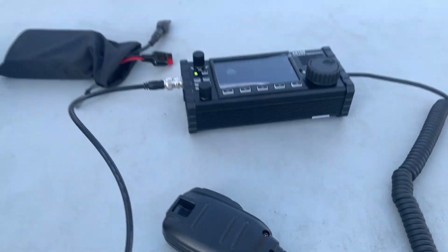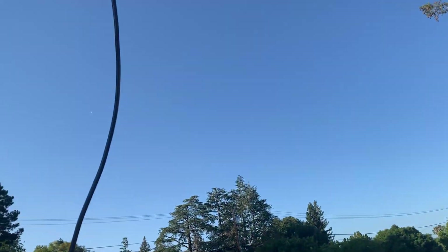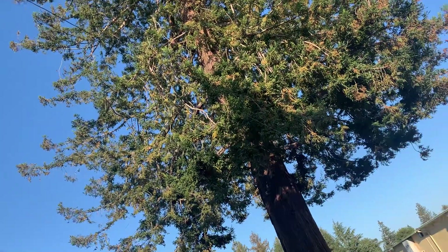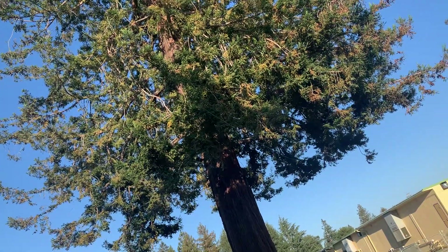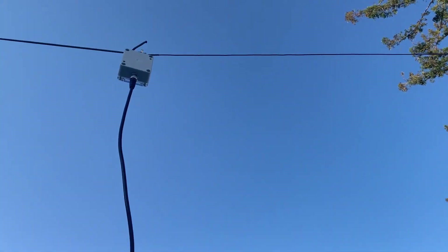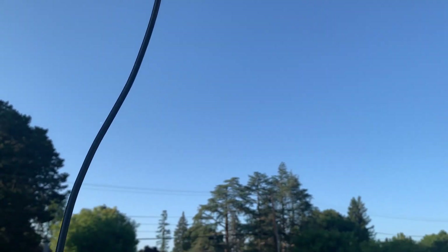And let's look at the antenna. It's a pretty simple antenna — it's just a wire, just a long wire, 66 feet, on this tray. And this is the EFHW antenna. Very simple.